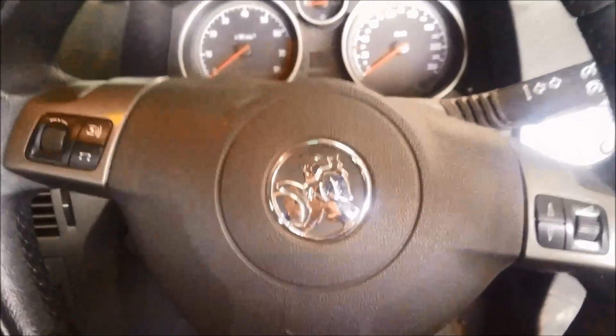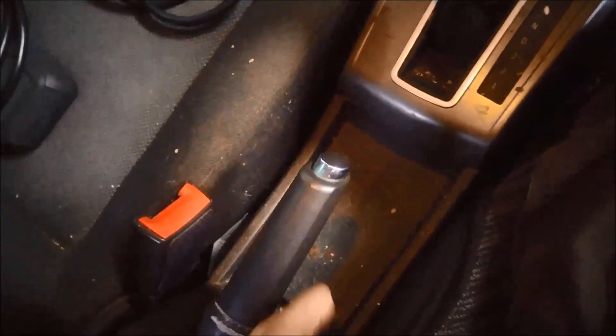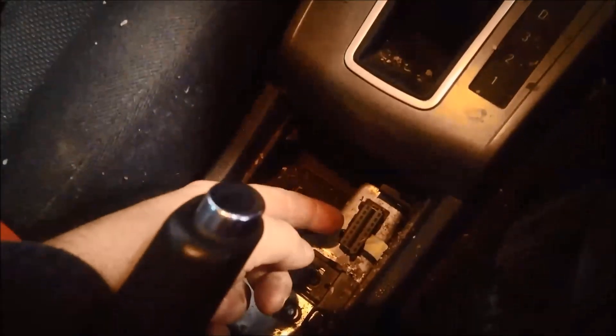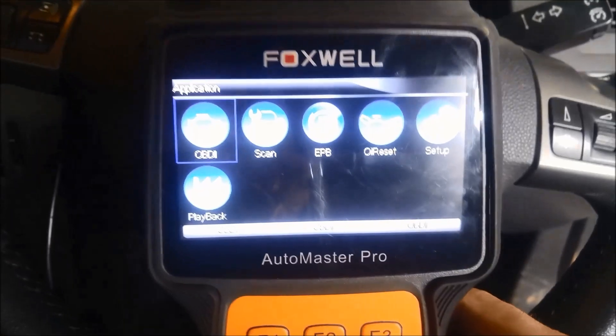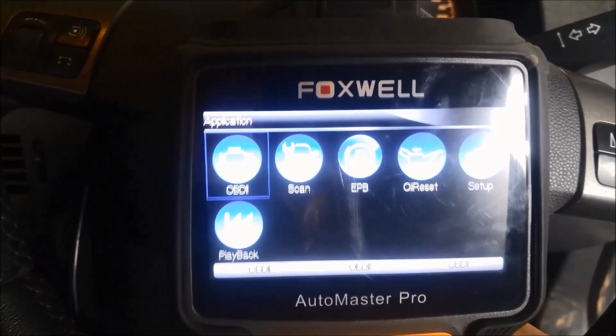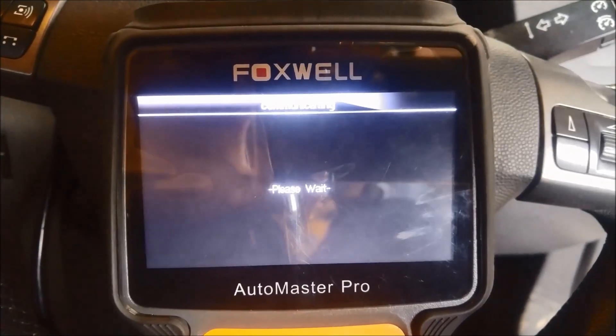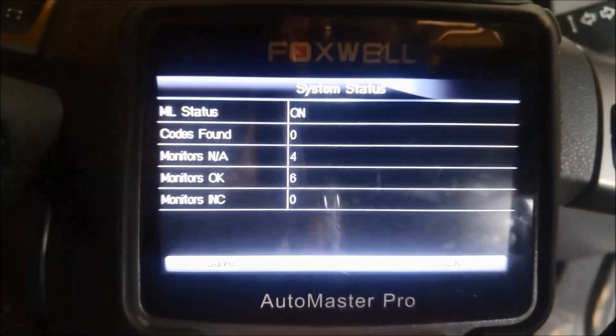If you've looked under the dash to find the OBD plug, you probably haven't found it. But where it's actually located is over here where the handbrake is, under the handbrake. You just pop that little plastic cover off and you can see the OBD plug right there. We'll do a quick scan to see if we can get any codes. No codes found — that's on the generic scan.